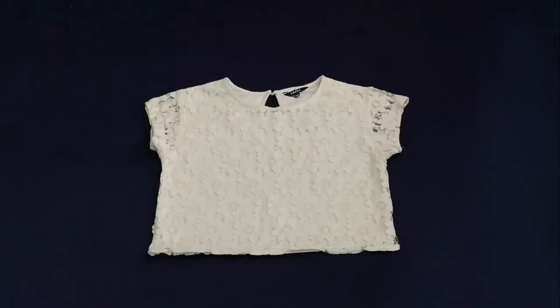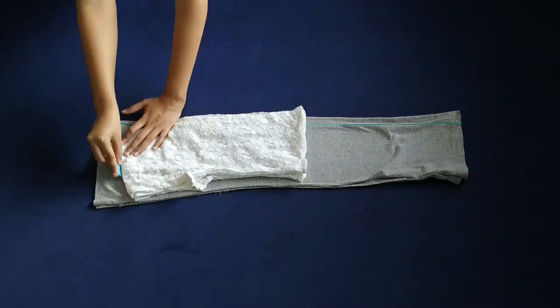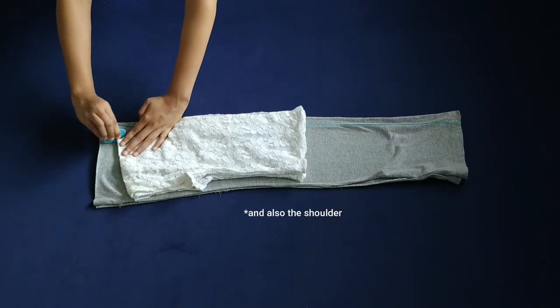Next, I use this crop top as a guide, folded it in half, and marked the neck hem, side seam, and armhole.